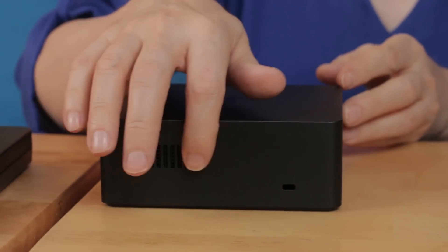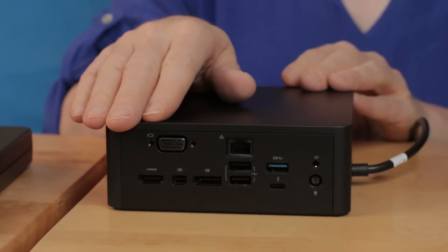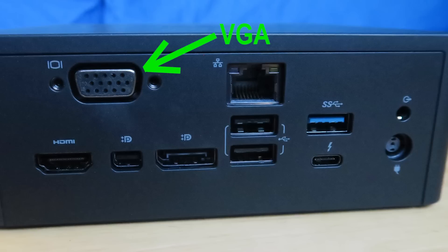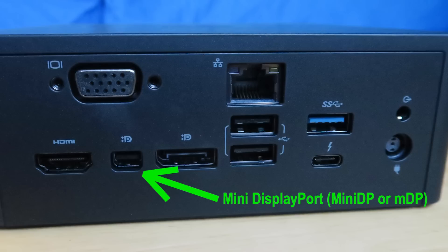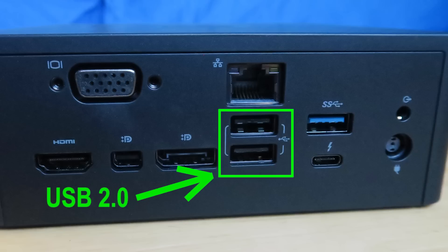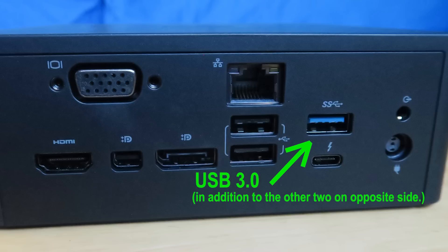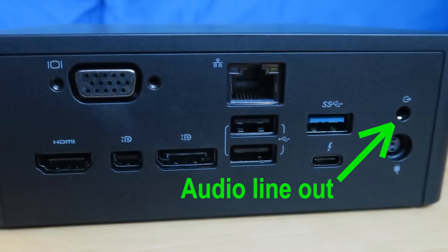On the next side, there's a ventilation grill and the Kensington lock. On the back side, we have the old-style VGA port, the HDMI port, mini DisplayPort, full DisplayPort, two USB 2.0 type-A ports, the Ethernet port, Thunderbolt port, and another USB 3.0 type-A port. There's also a power connector and an audio line out — that would go to your stereo or a gaming amplifier with speakers.